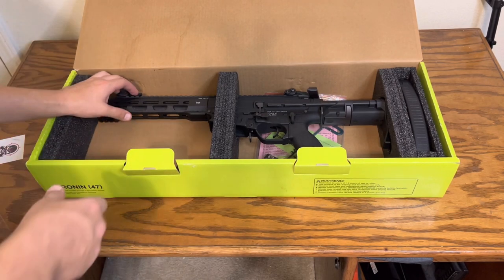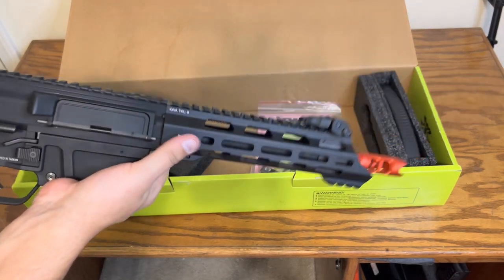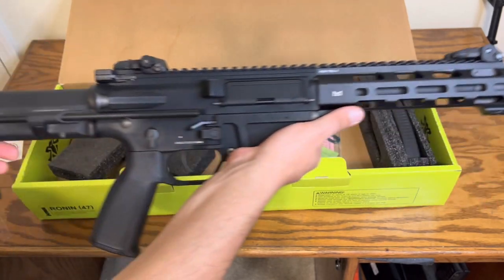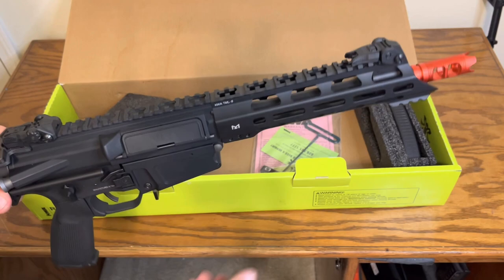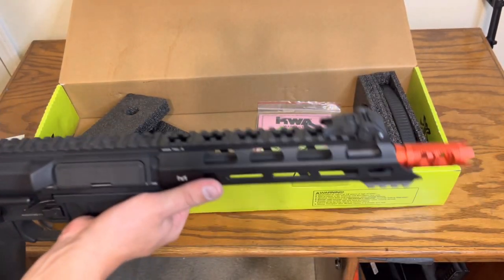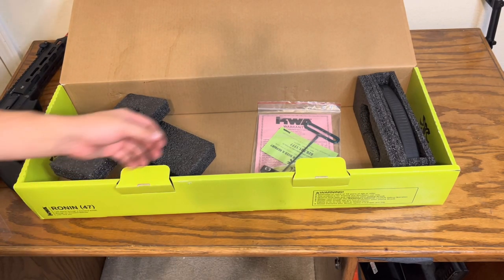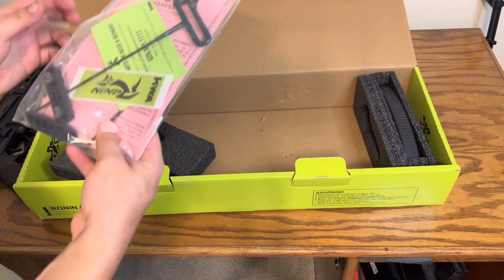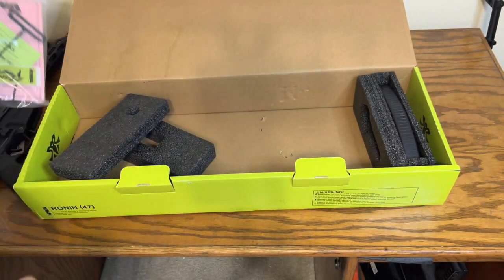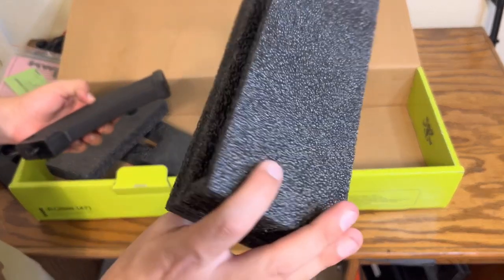So the gun right now feels heavy — this thing feels absolutely chunky and very front-heavy. Let's set it aside and see what else we got. There's a little baggie of goodies, and then a mag. I like how they did that — pretty cool.